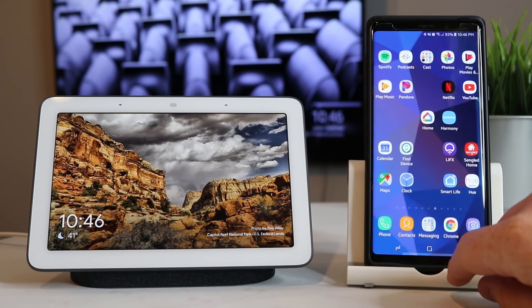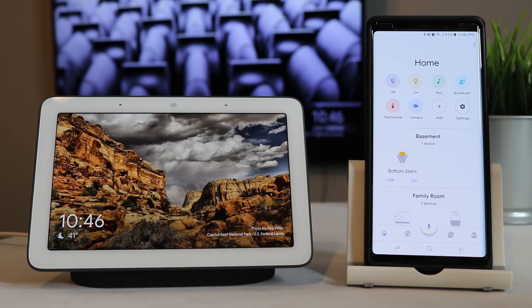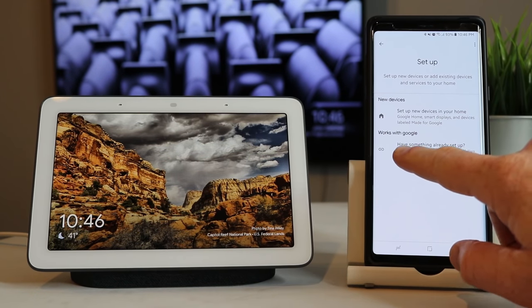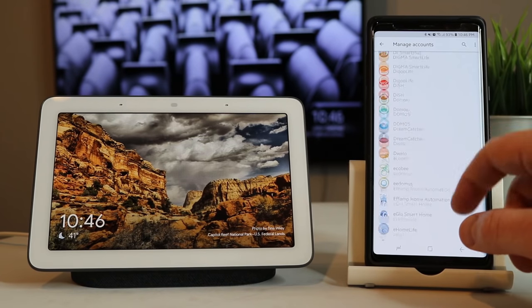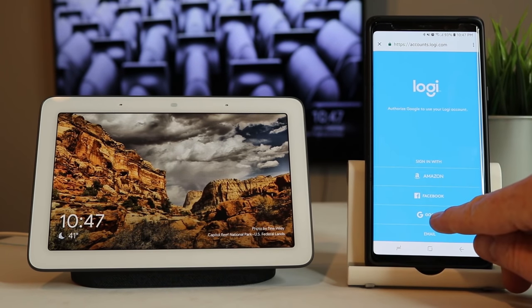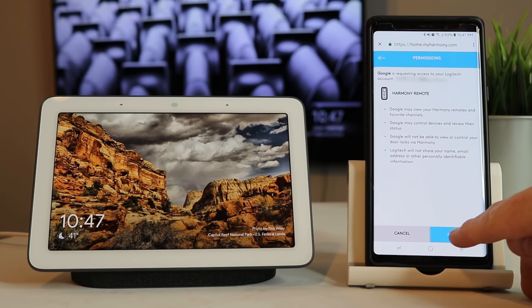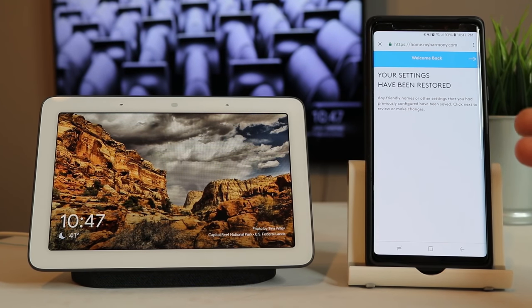Now go back into the Google Home application and make sure you're on your Wi-Fi network so everything loads properly. Select add, then go to set up device, and here we're going to add a device that works with Google. Scroll down — you can also use the search at the top to find Harmony. Once you open Harmony, it will ask you to sign into your account. After signing in, you'll authorize so it can use certain information to control the Harmony Hub. It will also restore any previous settings you had before.